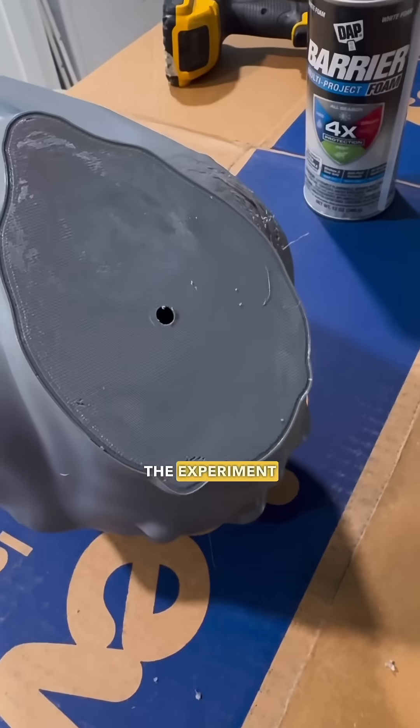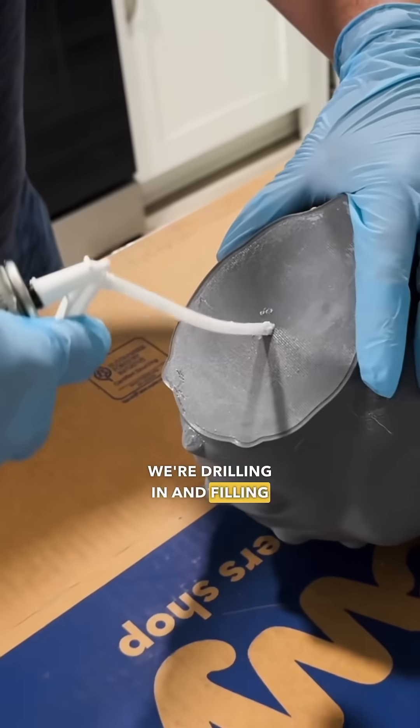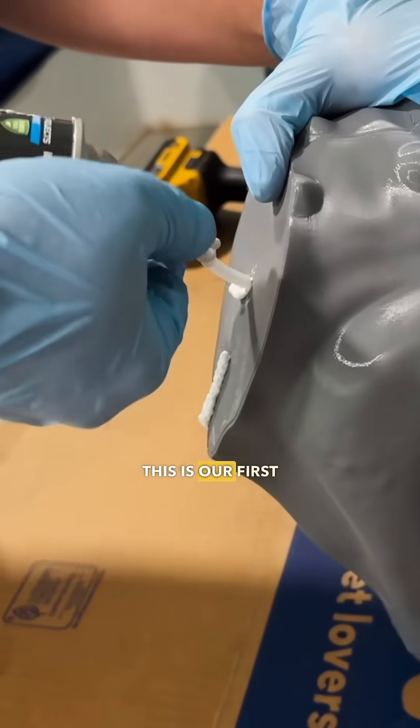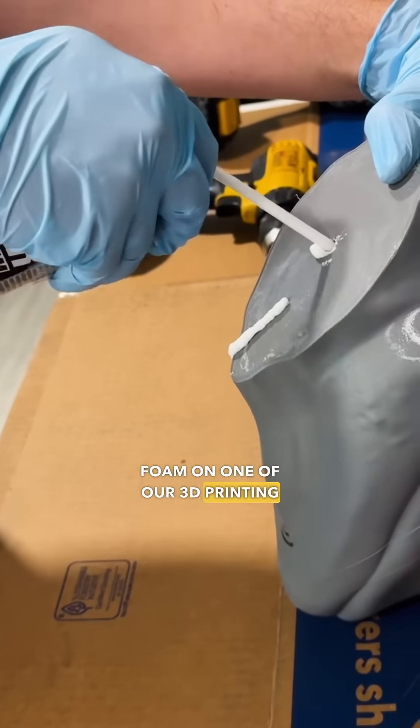We're also not going to leave her hollow. The experiment continues as we're drilling in and filling her up with some expanding foam, so she won't actually be hollow at all. This is our first time using expanding foam on one of our 3D printing projects, and we're really curious to see how it affects her.